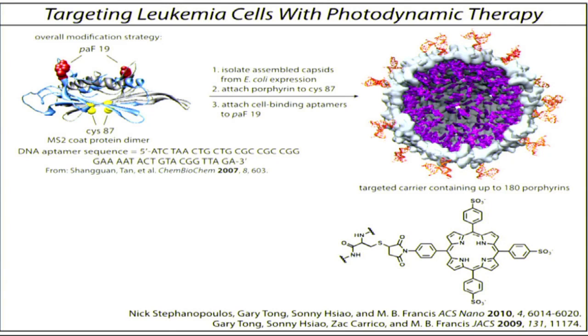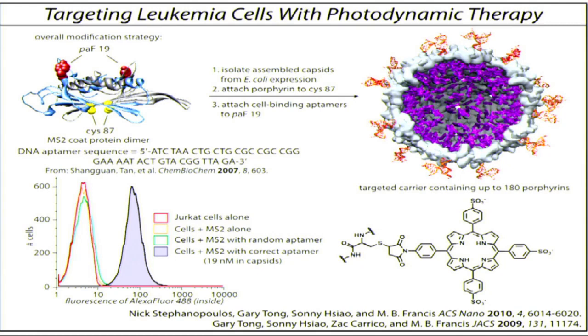What Nick found was that this worked really well. When we now mix those capsids with the leukemia cells — these are a type of T-cell leukemia line, these DERCAT cells — what you're looking at in these data is how much binding there is in the samples. For the cells by themselves, or if you just treat them with capsids with nothing on the outside, you get these curves over here. But if these DNA molecules are present on the outside surface, you get this increase in fluorescence showing nice binding to those particular cells.